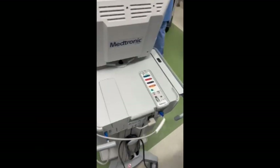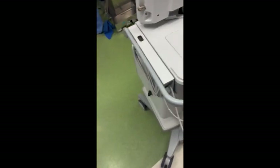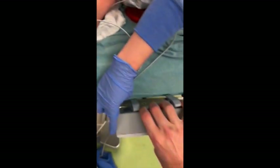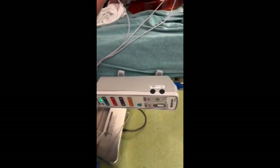The patient interface is stored on the back of the cart and is connected to the interface cable. The patient interface is attached to the operating room table with swiveled clips that can be spun 180 degrees, so don't let the orientation of some pictures being 180 degrees from the others in this video throw you off.